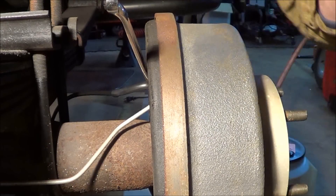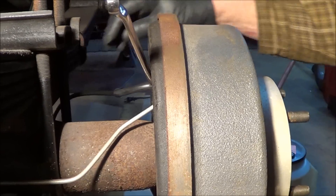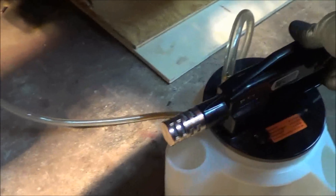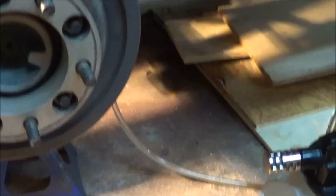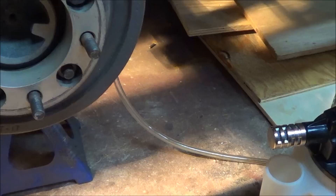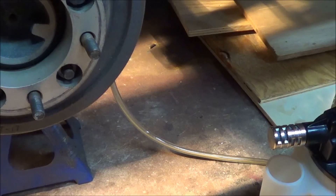So we're over here at the right rear wheel. We have a box wrench on the bleeder and our hose attached. I'm going to turn the Vacula on and build up a little bit of vacuum, then crack the bleeder screw — and here comes our brake fluid. I'll let this run for about a minute, keep an eye on the reservoir, and as the reservoir starts to drop down, I'll cap this off and move to the next wheel.